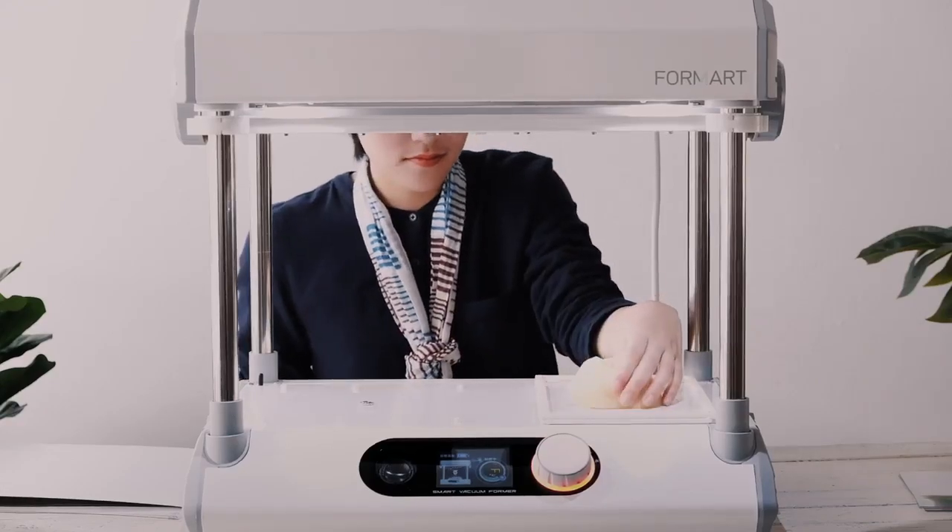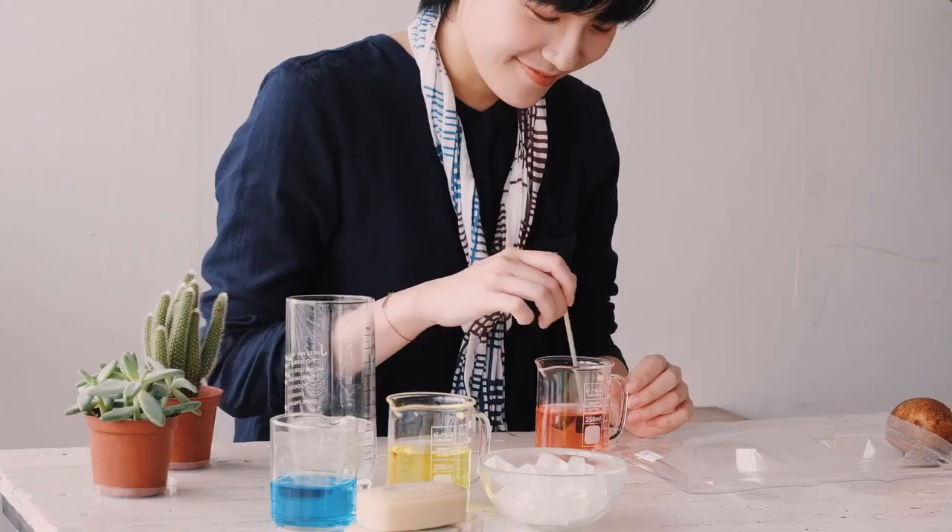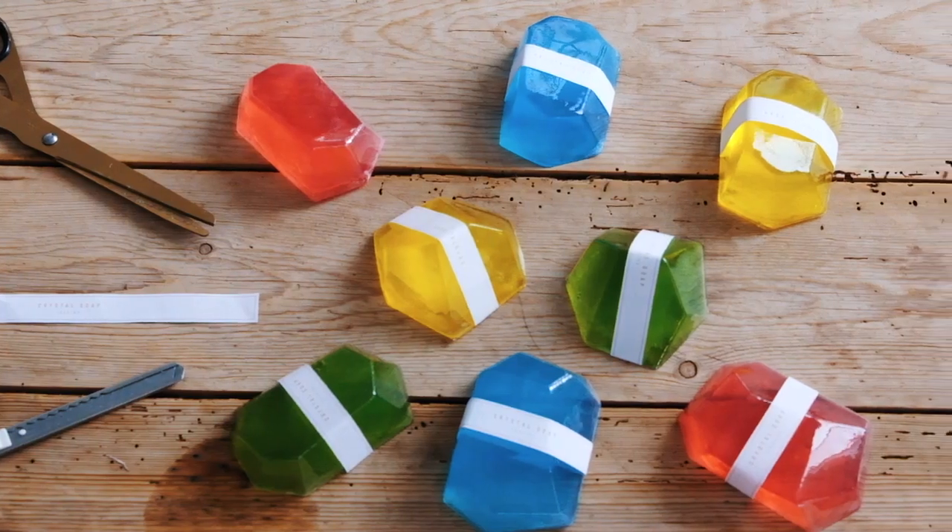With it, everything will be easy. Lay down an object without any complex settings. Wonderful ideas like making soap molds and DIY components will come true.